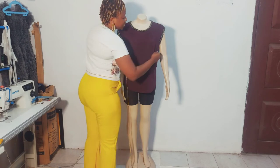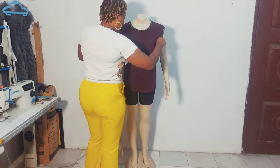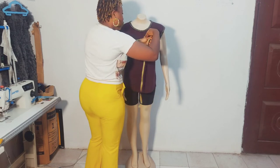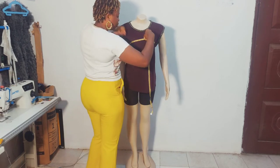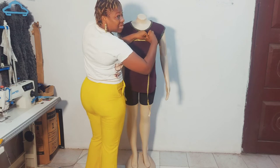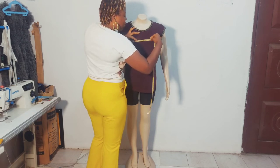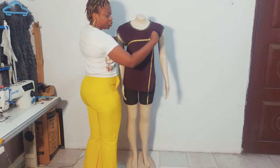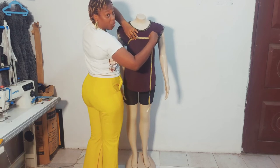Now we'll take the bust circumference — the full circumference of the bust. You don't place the tape on top of the bust; it goes at the fullest part, right at the nipple point. Make sure the tape is at that fullest part of the bust, not on top or underneath.